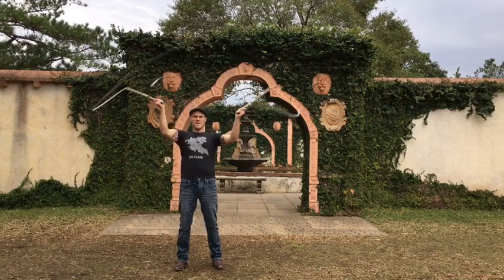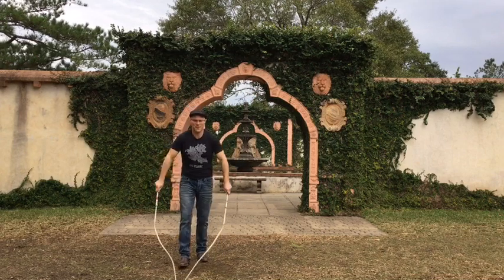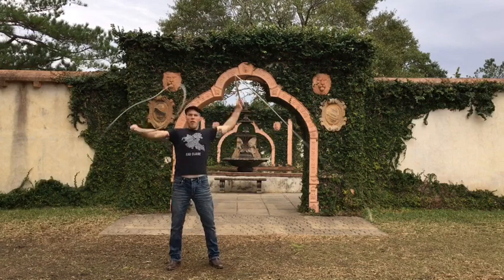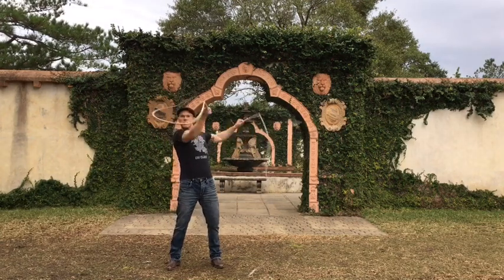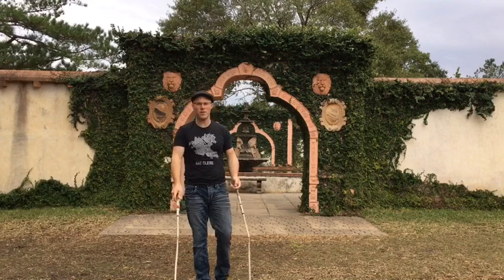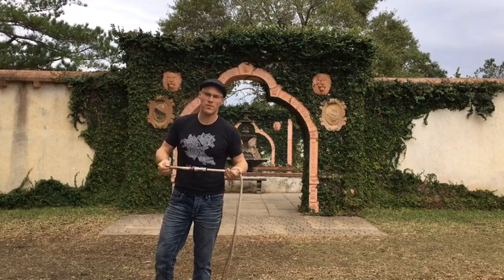I got a couple. That's enough. There you go — the little cross crack. My name is Adam Winrich. If you have any questions, you can always email me at info@winrichwhips.com. Thanks for watching.